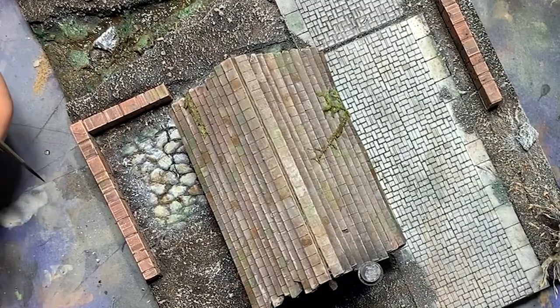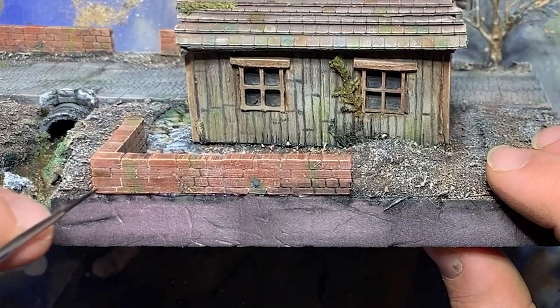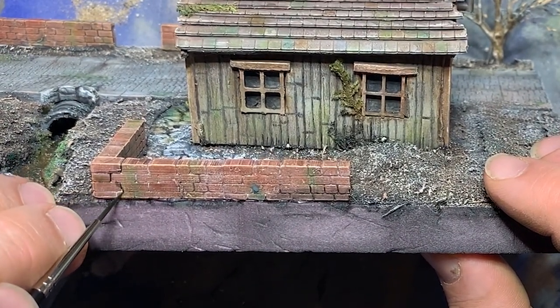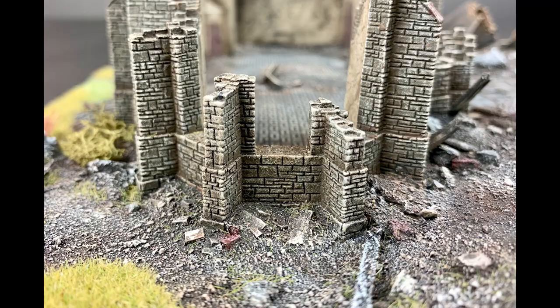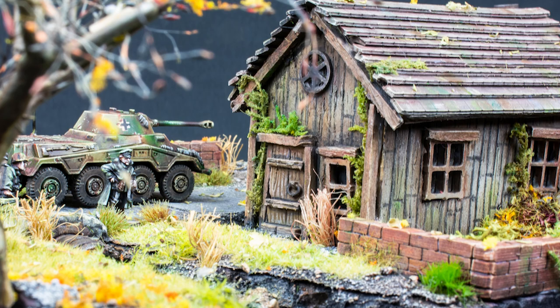However, when it comes to the result, lining in allows for more control than any of the other options. Because it's so labor-intensive and time-consuming, I do tend to reserve this technique for key features on important models or for displays like this eastern front battle scene.